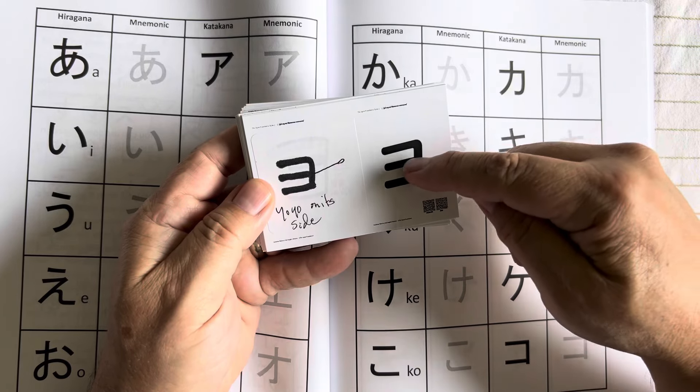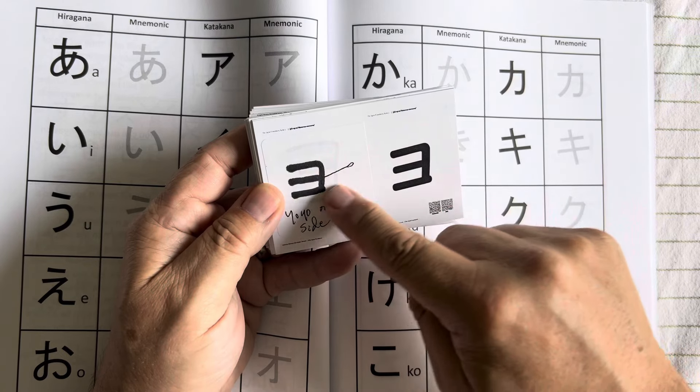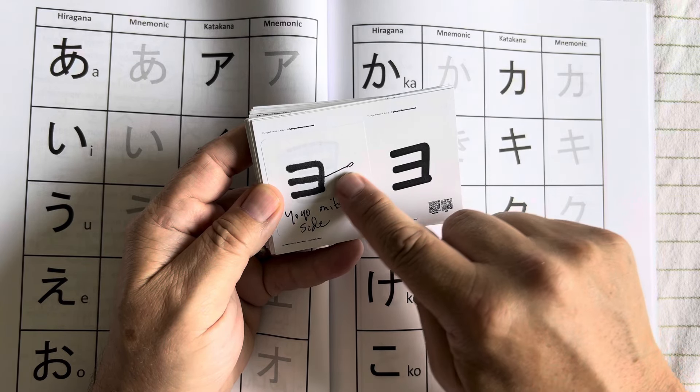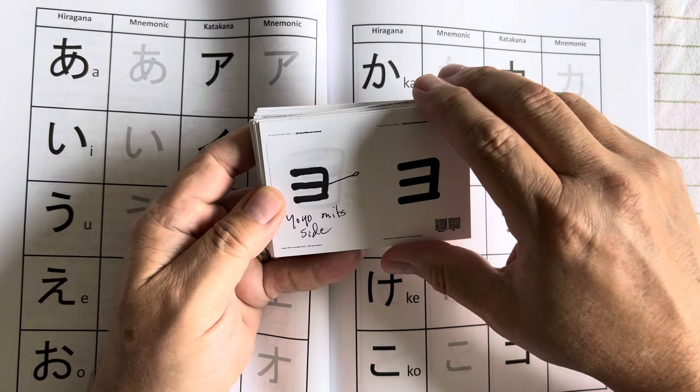This one I think of as a yo-yo on its side — this is the katakana for 'yo.' I do a little drawing on top of it to remember the little loop that goes over your finger, so I remember that 'yo' is the sound.